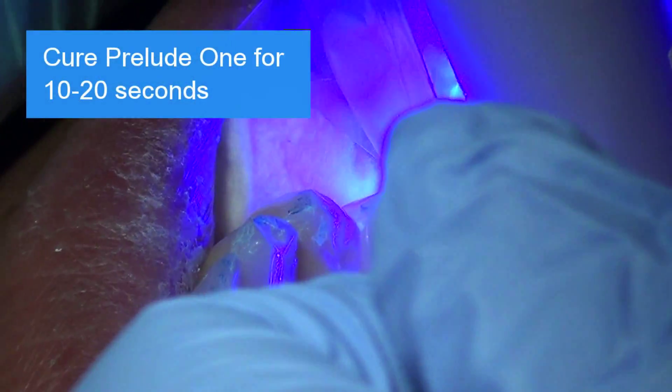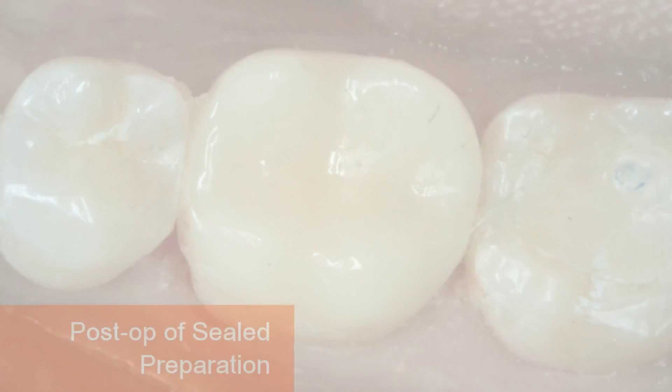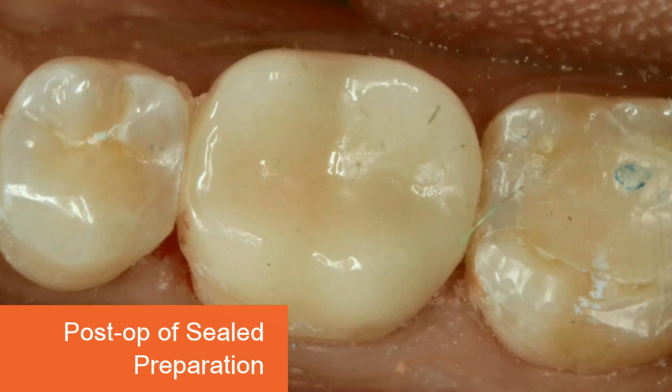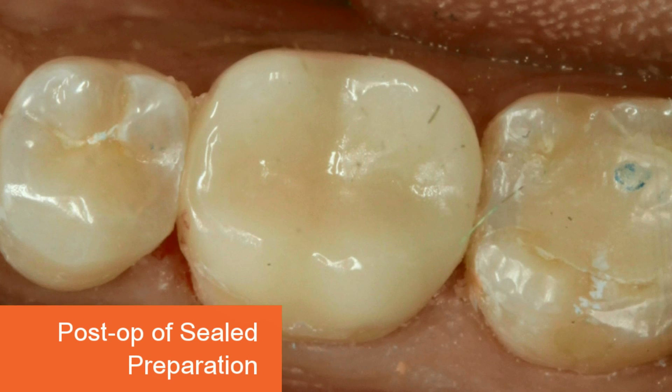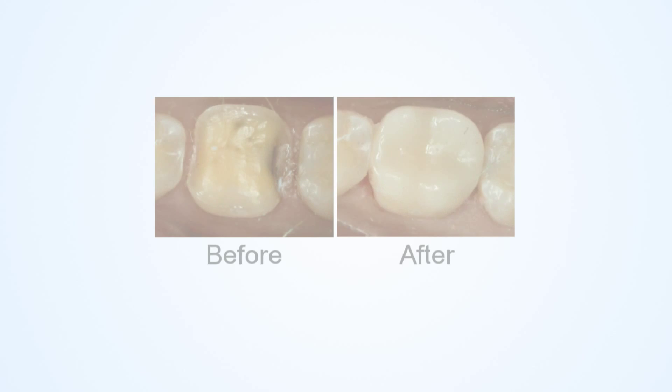Cure Prelude 1 for 10 to 20 seconds. The after photo is showing the final results achieved after about two minutes of clinical chair time. We've sealed the dentinal tubules and should have no post-operative sensitivity.